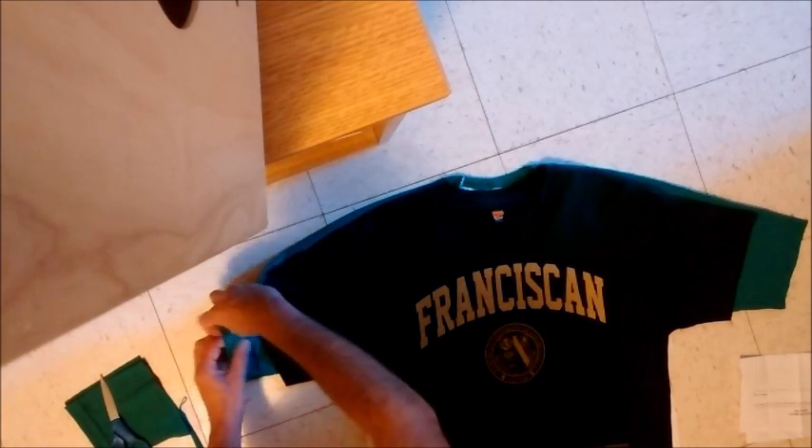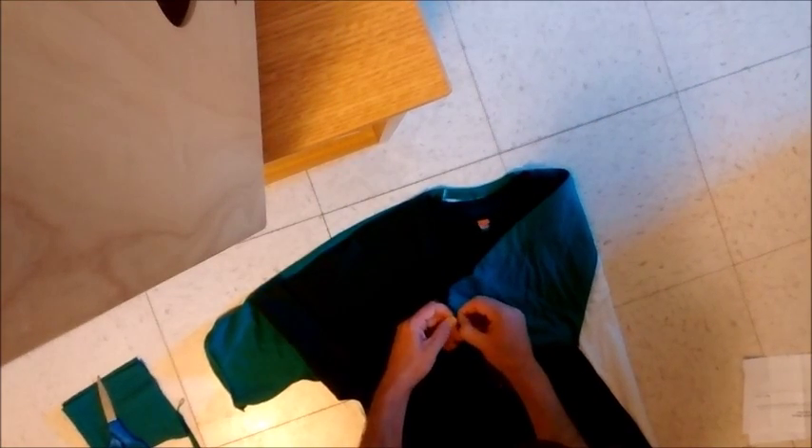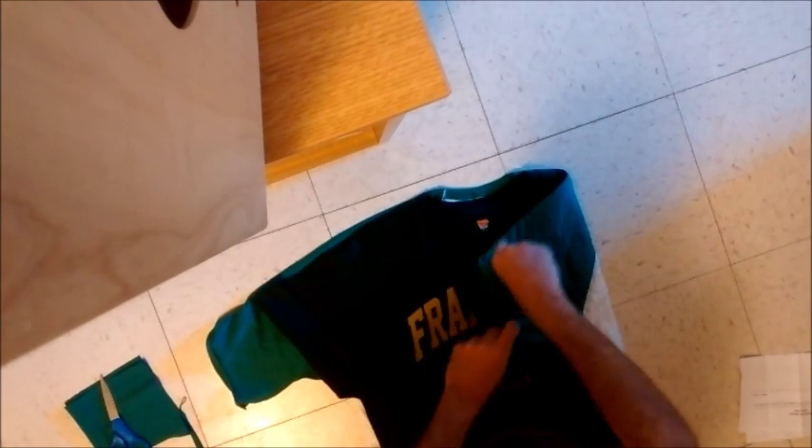Now I'm going to take the sleeve and tease it hard across the cloth to get it to curl. Go the opposite way — across the cloth to curl. Take the other sleeve, pull on it up and down horizontally, across the cloth to curl.